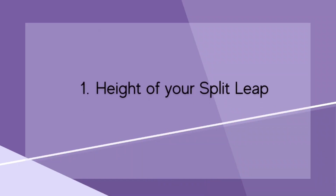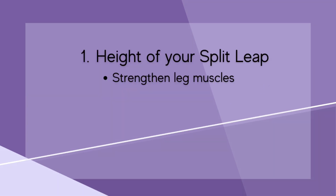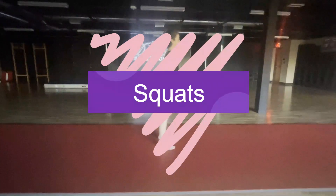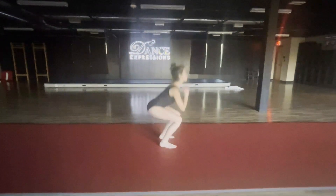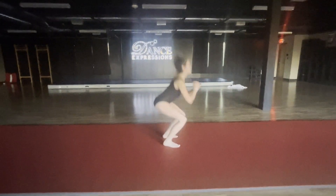Let's start with the height of your split leap. To improve your height, you need to strengthen your leg muscles so that you can push harder off the ground. Squats are a great example of leg conditioning that will help strengthen the muscles, which will help you get higher off the ground.